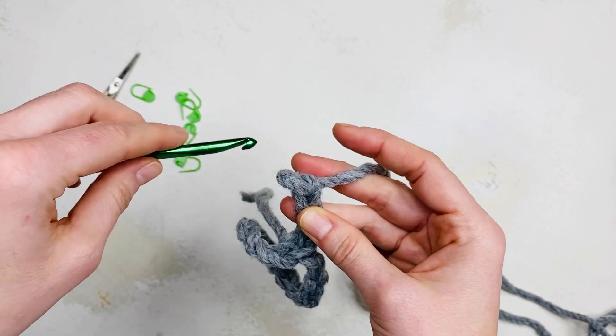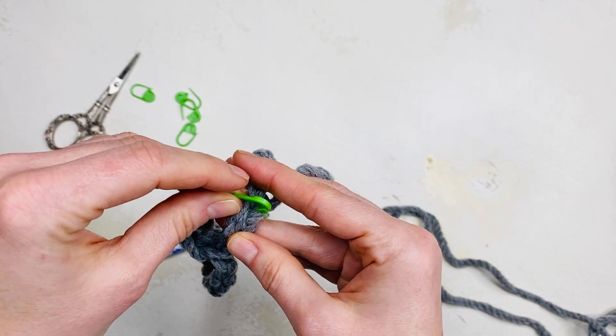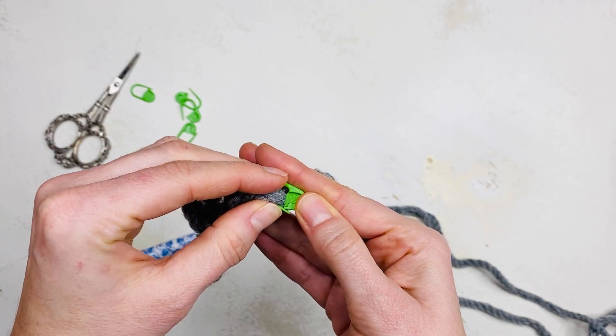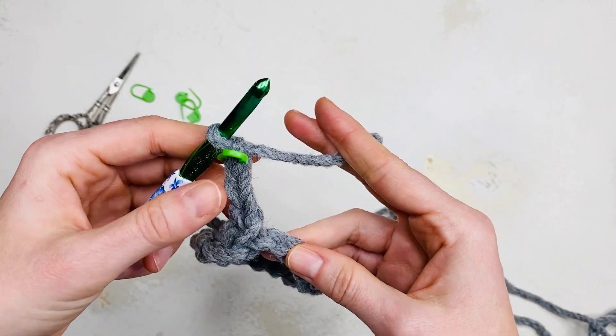Chain 3 to give the height of a double stitch. This does count as your first stitch, so place one stitch marker into the top. You can make a tube with any stitch, but the double is tall so it will help us to demonstrate.